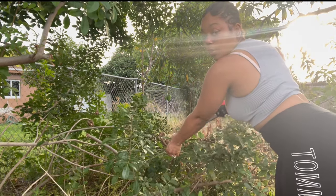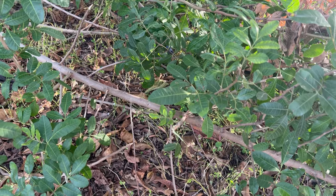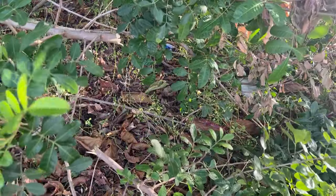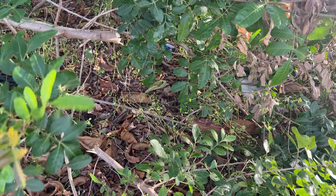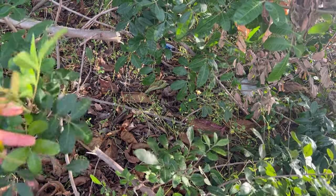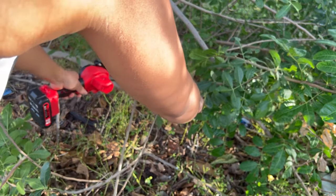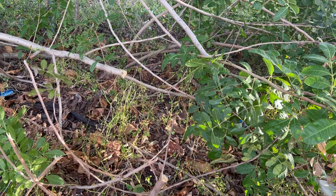I'm trying to get to that big branch down there. One after the next, just keep cutting them. Okay, that's the branch that I want — that one. I want to make a clean cut. Yeah, we got her. And she wins.